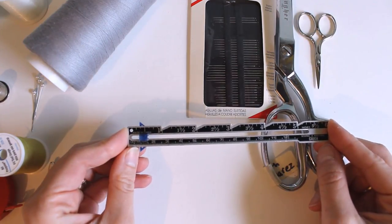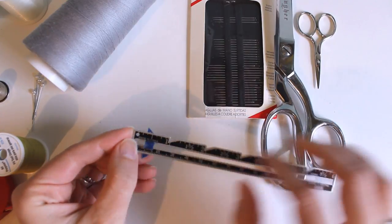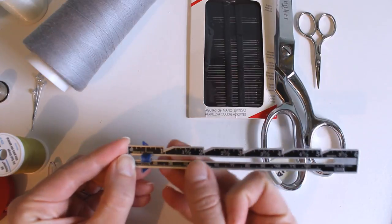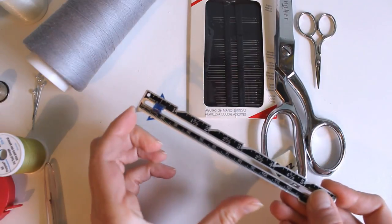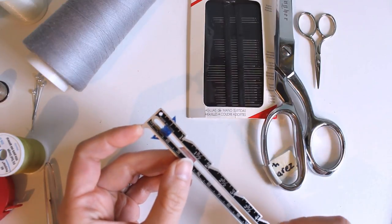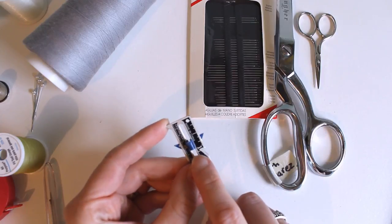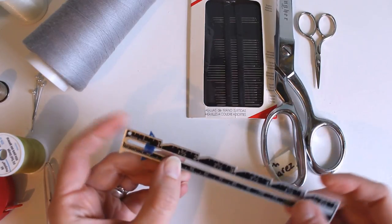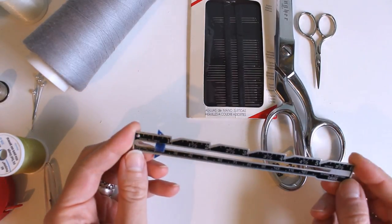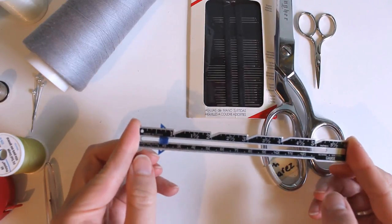This is a sewing gauge, which comes with most kits available for beginners. It has notches on one side showing inches, and centimeters on the other. This is really useful when sewing in doll scale because you can use the slider to make sure your hems are the correct size and to mark buttonholes. It's really versatile for tiny scale sewing, and I try to keep one of these with me all the time.